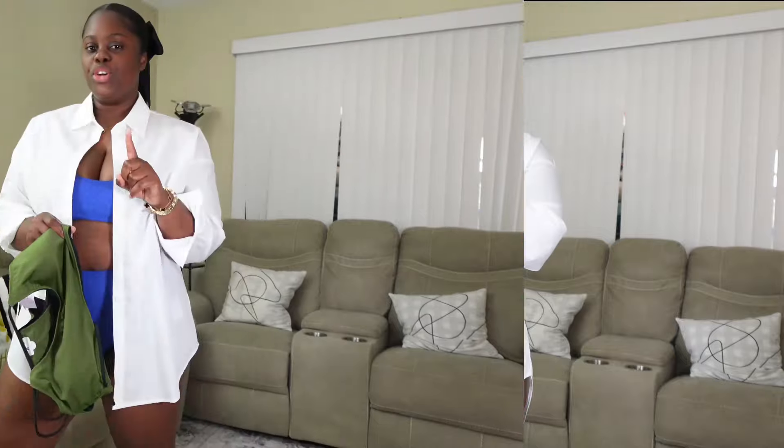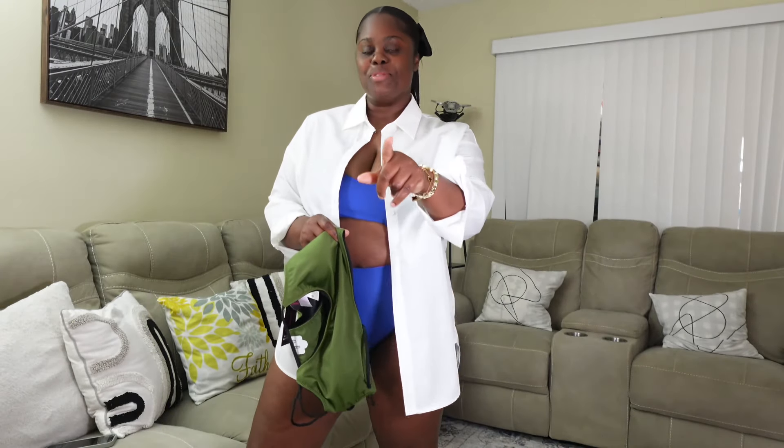This swimsuit fits amazing — it sits on the body so well. I'm trying it on with underwear. If you love this one, drop it in the comment section, because this one is super fire. You can wear it on this side or reverse it to another look. You can actually take this on vacation, wear the blue one day and switch it around the next — who's gonna know it's the same swimsuit?